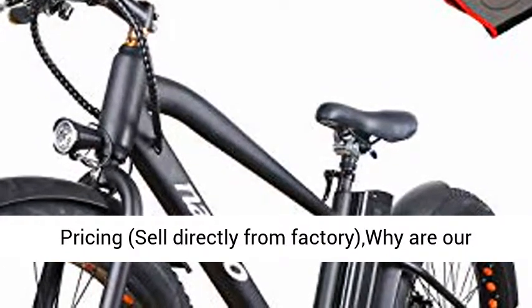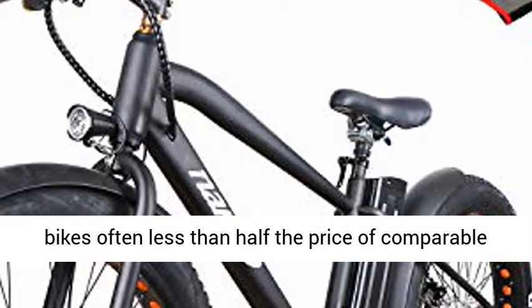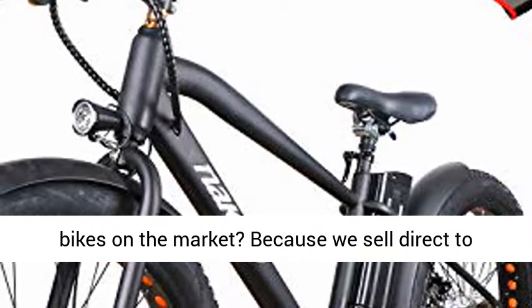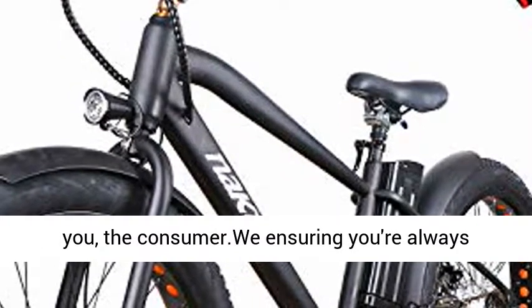Affordable direct-to-consumer pricing. We sell directly from the factory. YRR bikes are often less than half the price of comparable bikes on the market, because we sell direct to you, the consumer, ensuring you're always getting the best deal on your electric bike.